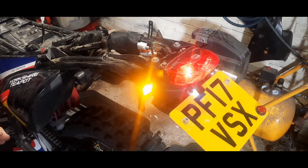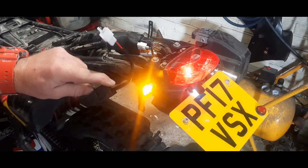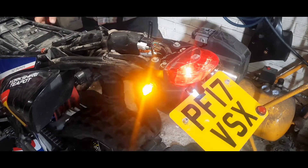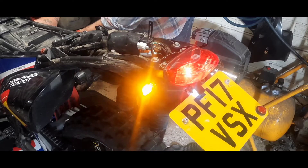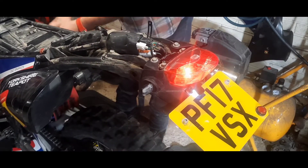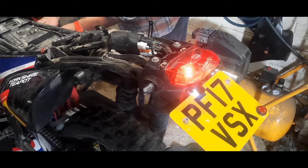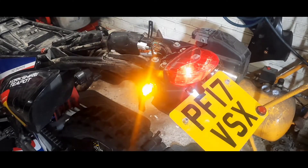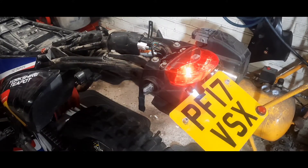Now they're wired in, what we're going to do is test them - which we already know but they're going to flash fast, because what we need to do now is put a new flasher unit on to make them flash at the right speed. I've already located it, I'm now going to disconnect it. Indicators are off now, and then I push the new flasher unit in - if I can get it just in there - and then we have them flashing at the correct speed. Lovely. The next problem is up front.